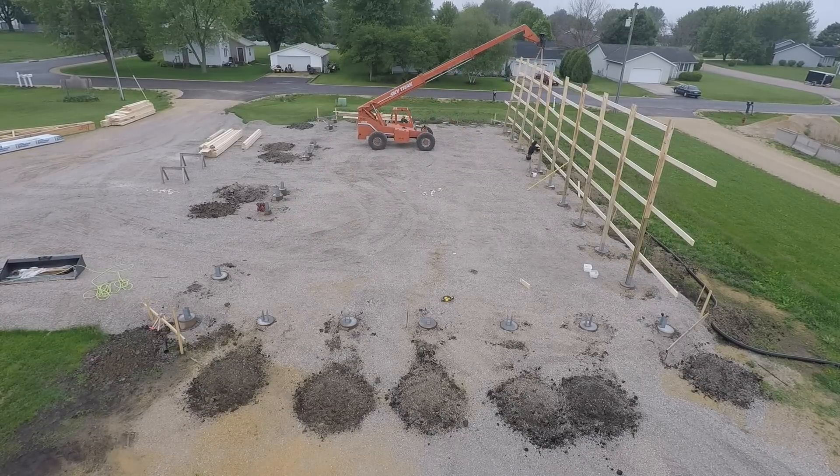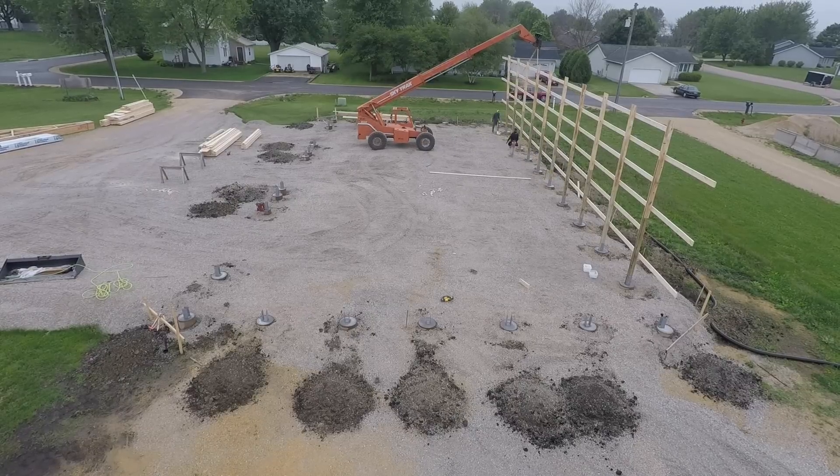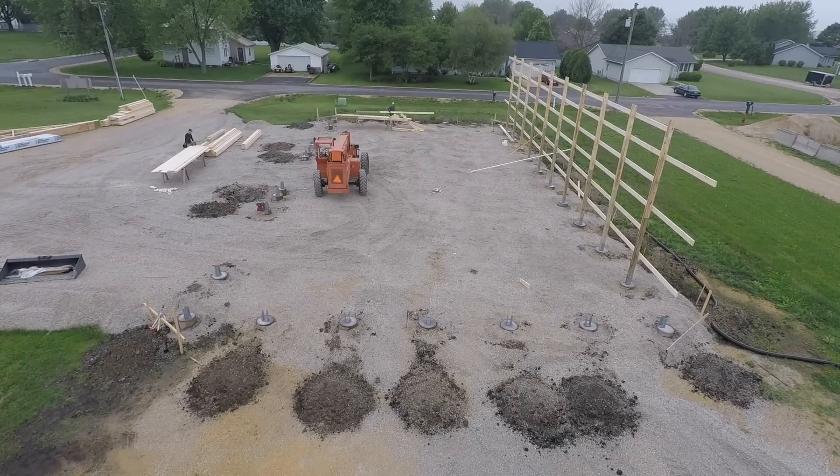So we just stand it up, bolt it into the brackets level, stand up the next one, weave it in, bolt it in, and that's basically an 88-foot wall, pretty quick.